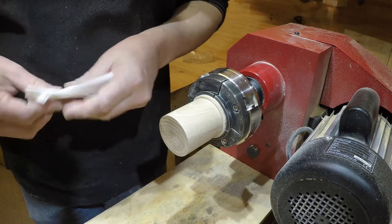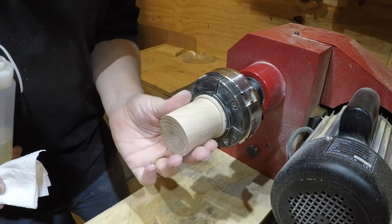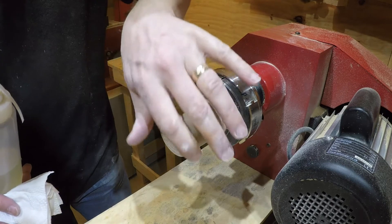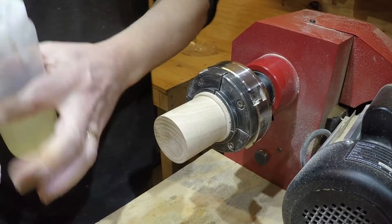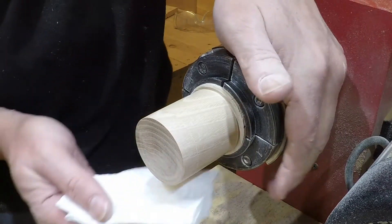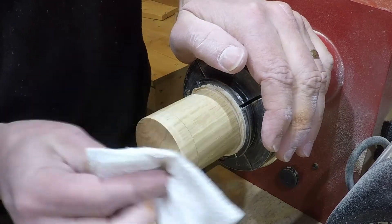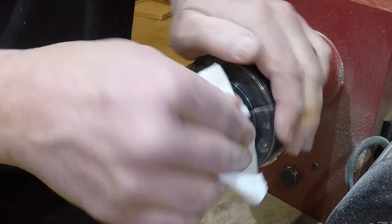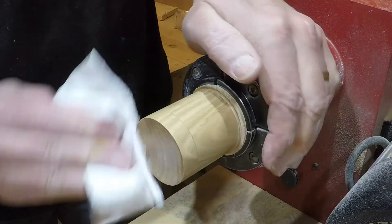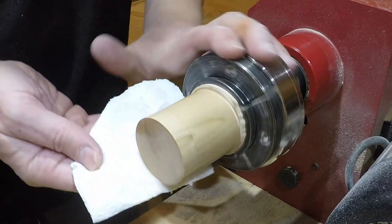Sanded to 600, same as the inside of the lid. I've got to say I don't think I've ever had a piece of oak come up so smooth — and even the edge on here is such a crisp sharp edge. I think a lot of it is because it's fully dried properly. That has come up absolutely lovely. I'm going to let that dry and I'll come back when I've buffed up the wax.